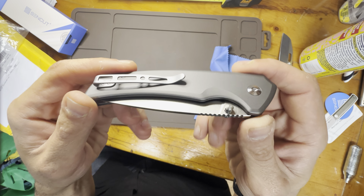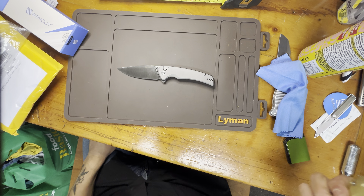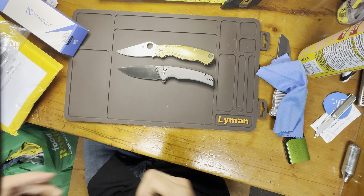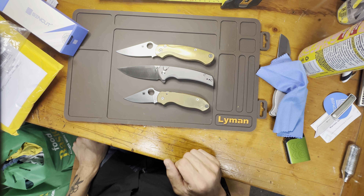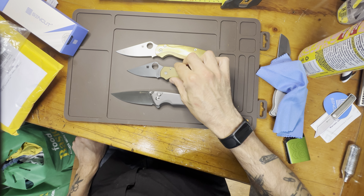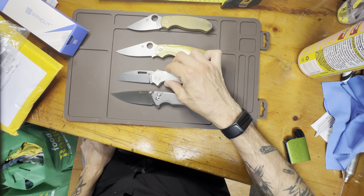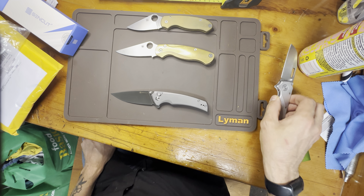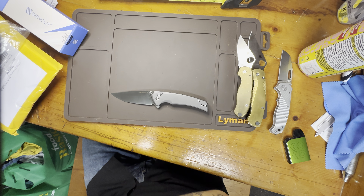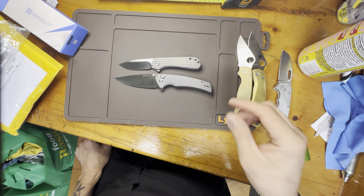I'm pretty impressed by this. Okay, let's do a size comparison. The SendCut Serene versus the PM2 Spyderco — it's kind of an in-between thing. And against the Demko 80/20.5. And just for fun, against the Civivi Elementum. I'm not going to bore you with a million different size comparisons.